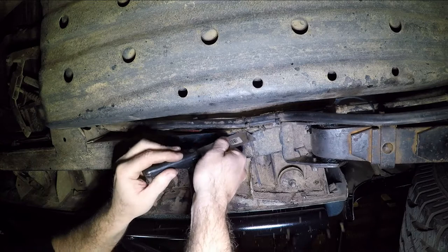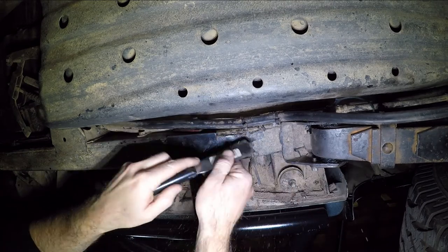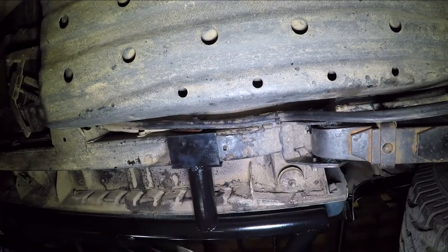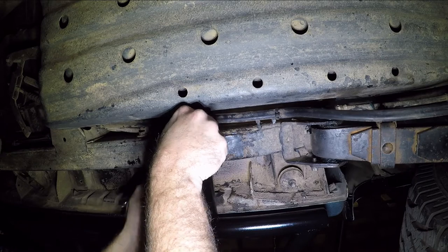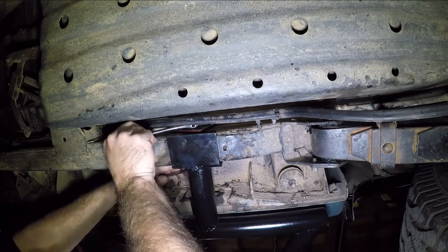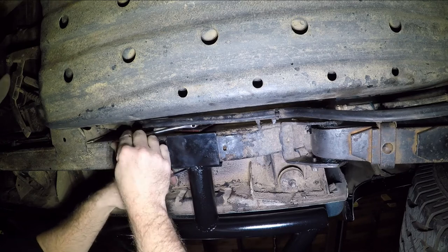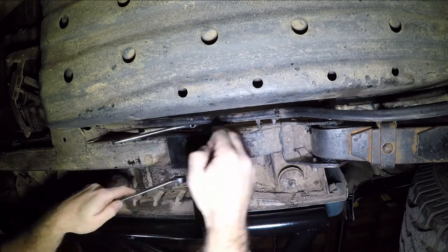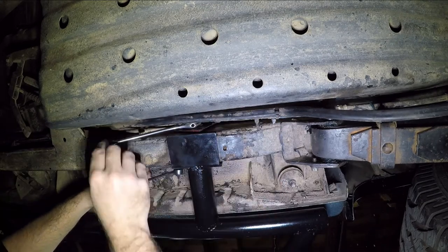Watch your eyes under here — all this mud and gunk falling out is not nice when it gets in your eyes. There are no torque settings on these, but you pretty much just want to do it as tight as you can go without allowing the chassis to flex. That big washer is on there for a good reason — it's to spread the load across the width of the chassis rail. If you just had a flat washer on there it would pull the chassis rail in the middle, and you don't want that at all.